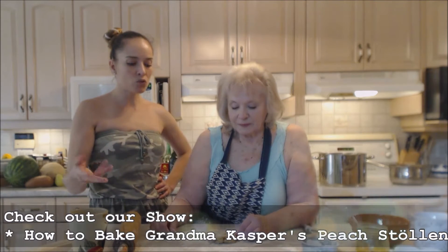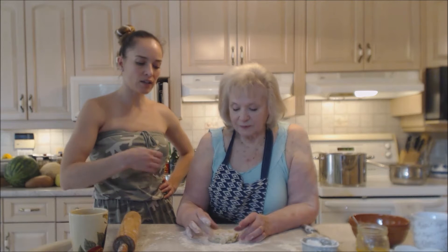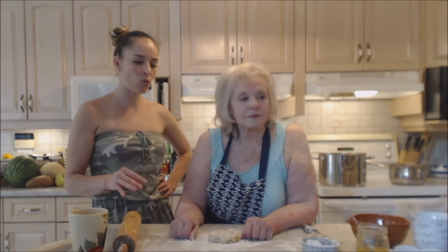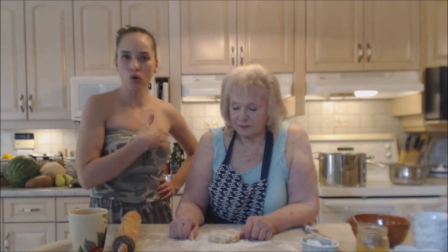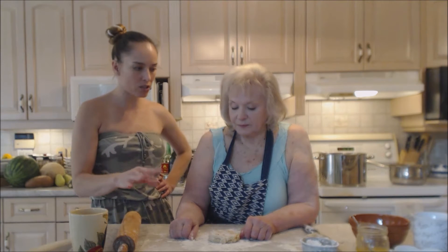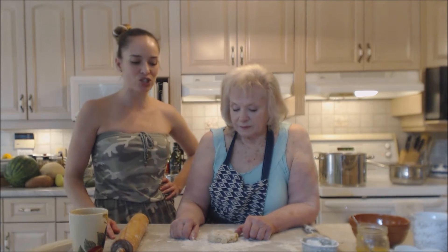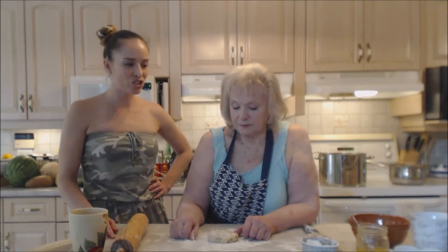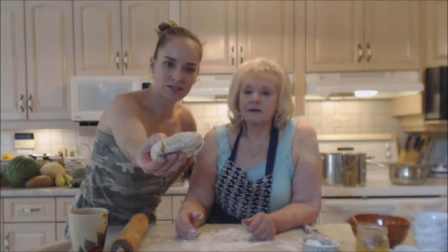Sometimes when you're done using a pastry or pie crust dough, you have some extra left and we never waste it. Mom is going to use the scraps, but you could use a whole full batch of your pie crust to make these. Mom is making a gorgeous pocket pie — an apple peach pocket pie.